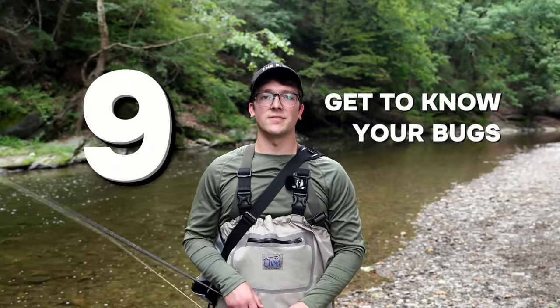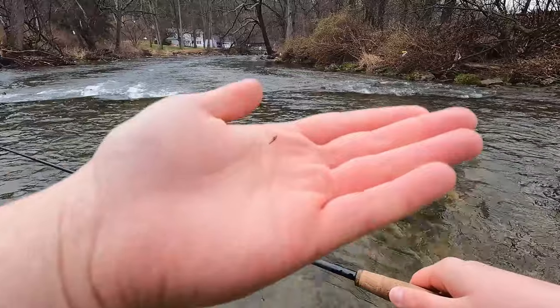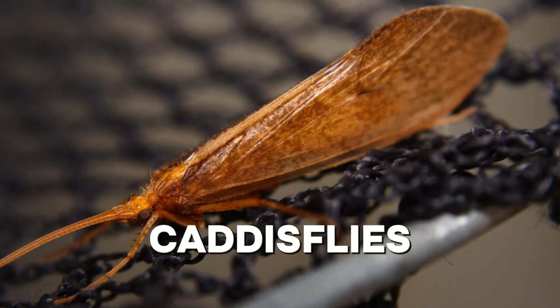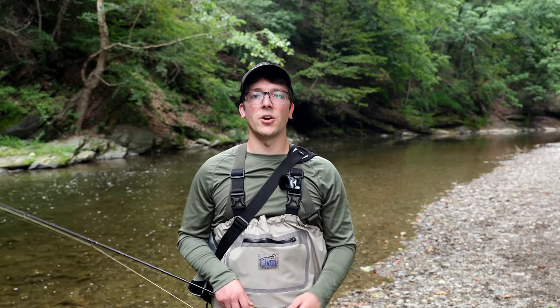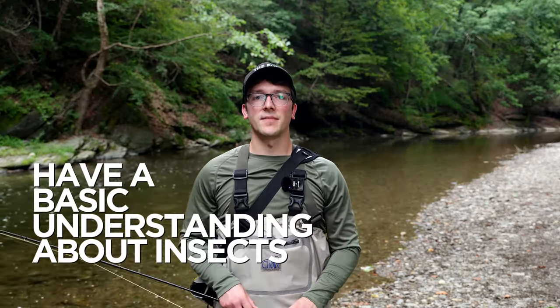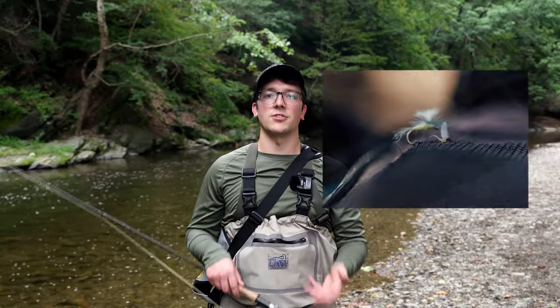Get to know your bugs. Entomology is the study of insects, and learning the different insects can not only make fishing more fun but drastically improve your fly fishing. The five most important insects to identify are caddisflies, midges, mayflies, stoneflies, and sowbugs or scuds. You don't need to memorize their Latin names or all their subspecies — just have a basic understanding. Ideally you should recognize what's hatching and choose the appropriate fly, matching insects closely in color, size, and shape.